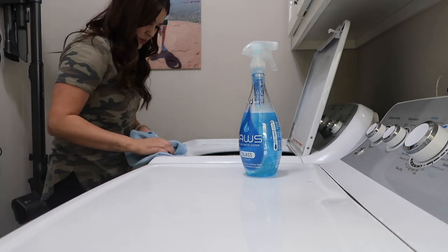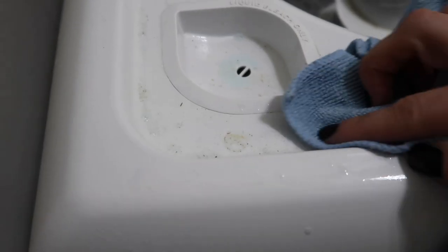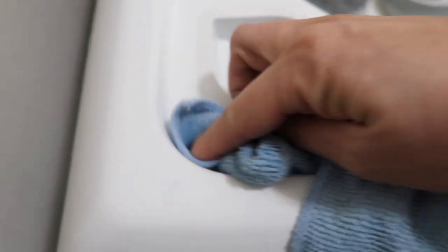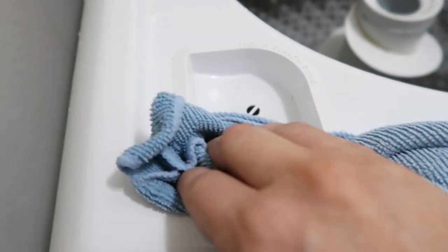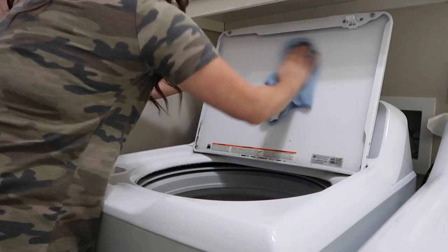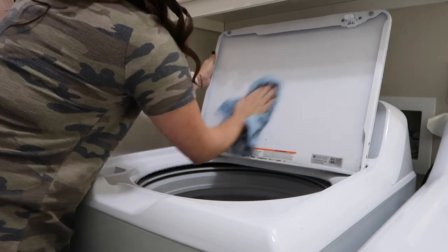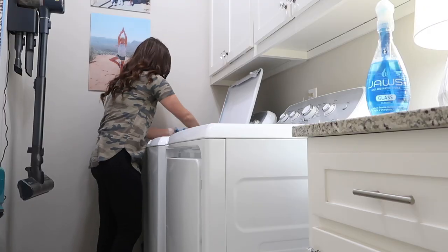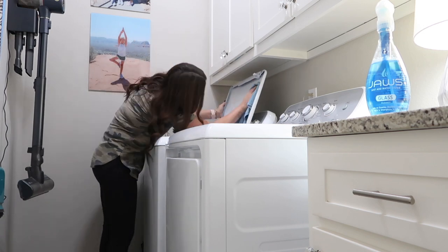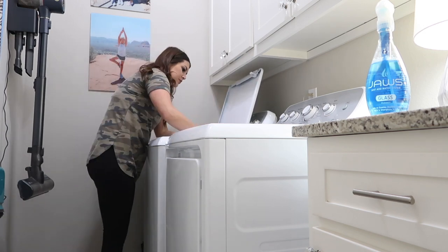Now I'm going to grab their rags that they sell to go with the products and just start wiping it out. I didn't even let this soak — I just went straight into cleaning and it cleaned up so well. I also love that they have rags that are color coded to go with all the different colors of your bottles. So if you like your stuff to match like me, it just makes cleaning a little more fun. My promo code will work on those as well — I seriously do love these rags, they work really well together.